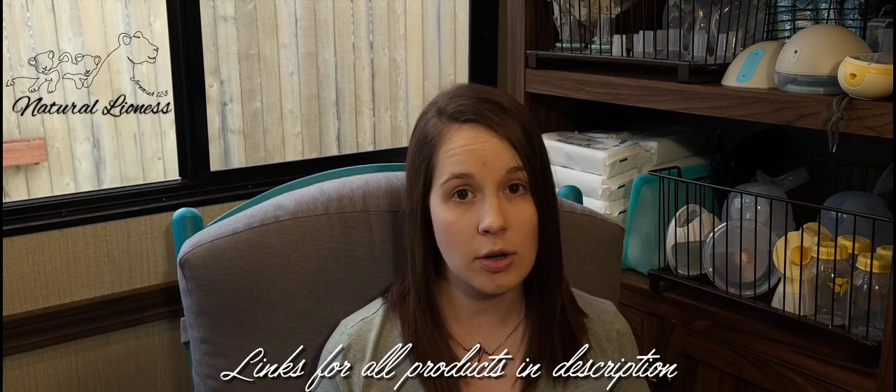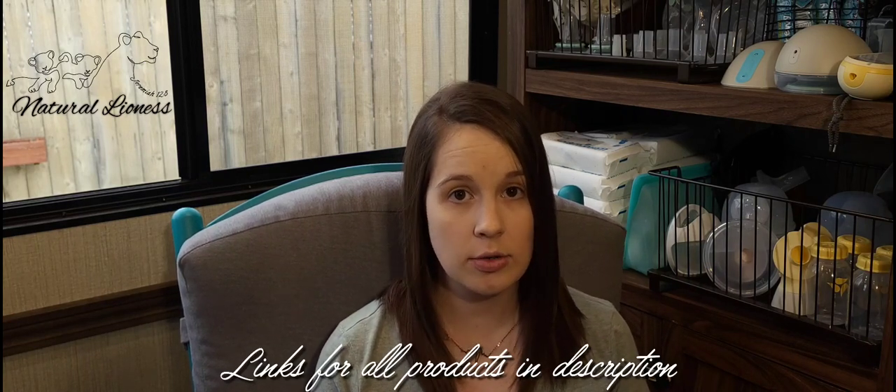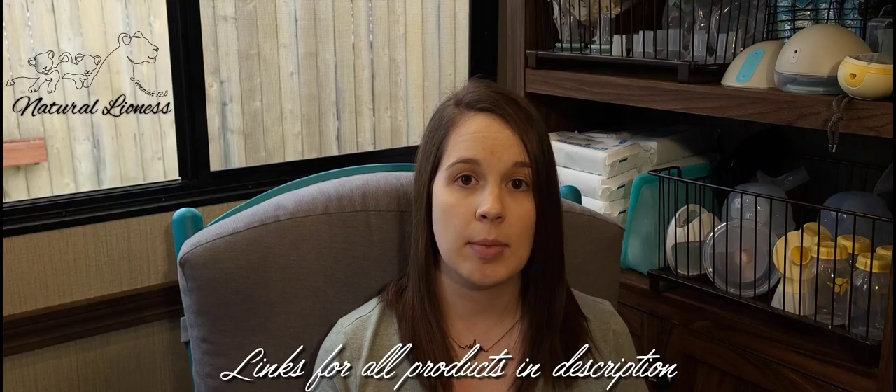She has four bralettes out. Today I'm going to talk about all of those, give you kind of a review of what bralettes can do what, and just let you know overall how I feel about them. She has already given me a discount code — it will be for 15% off, and that'll help with the pricing on all these if you want to give them a shot.